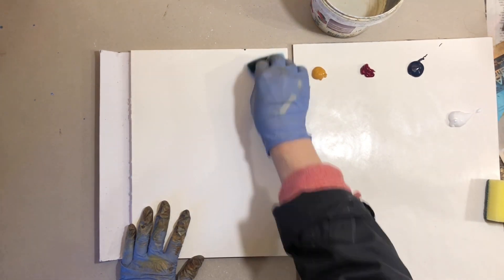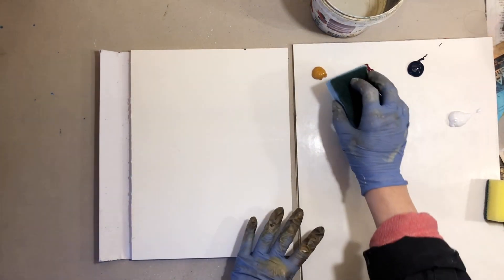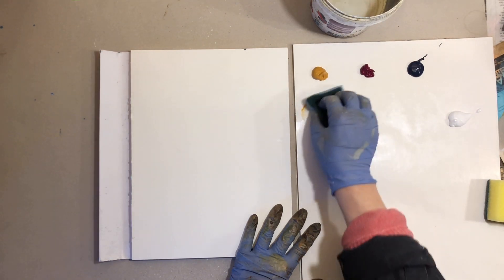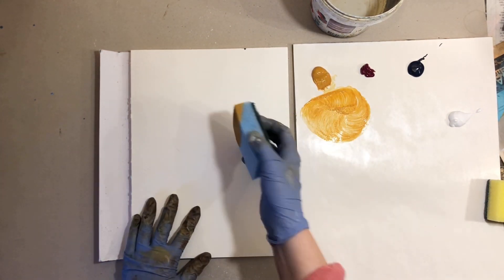Cleaning sponges are a great way to achieve a variety of loose marks that can't be achieved in any other way. So this technique is great for beginners but also for artists looking to loosen up and simplify their painting style. So let's take a look.